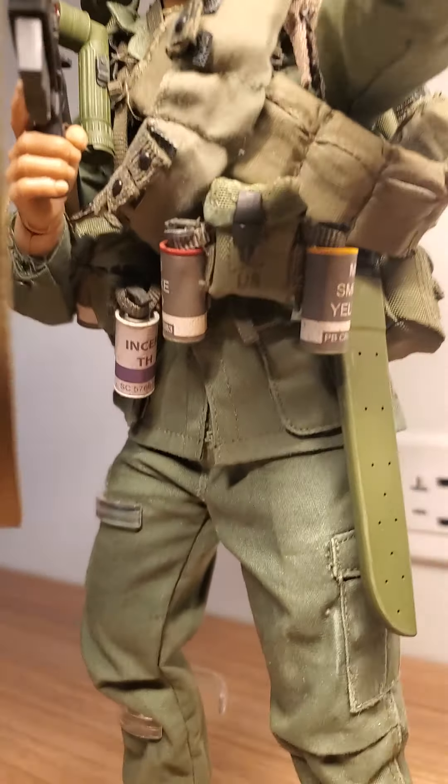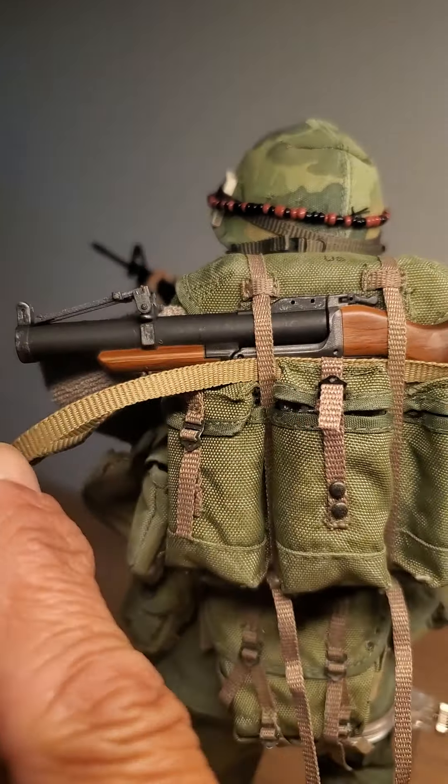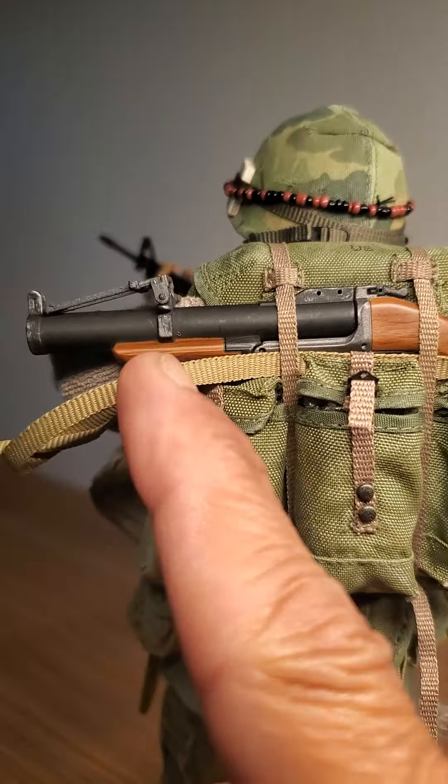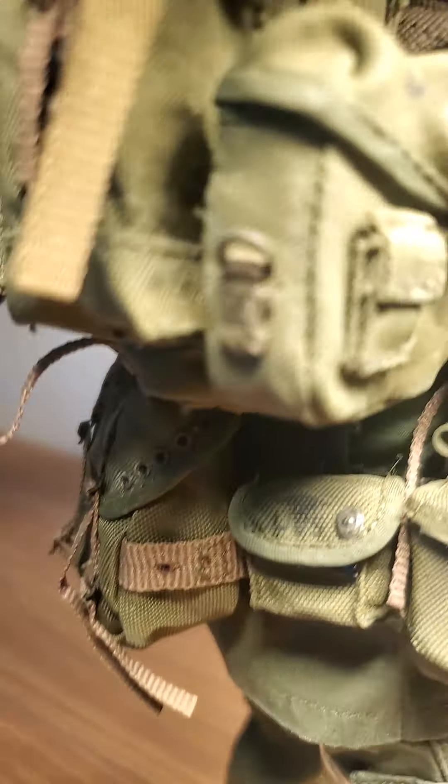He's got a machete, a canteen, butt pack, Alice pack medium, and he's got the M79 thumper on there. That's pretty cool. I put it in the back because I don't want to mess up his hands. The shoulder straps are the sling for the thumper. In here there's a first aid kit, another canteen, one of those two-quart canteens like a plastic little thing, and some frag grenades.